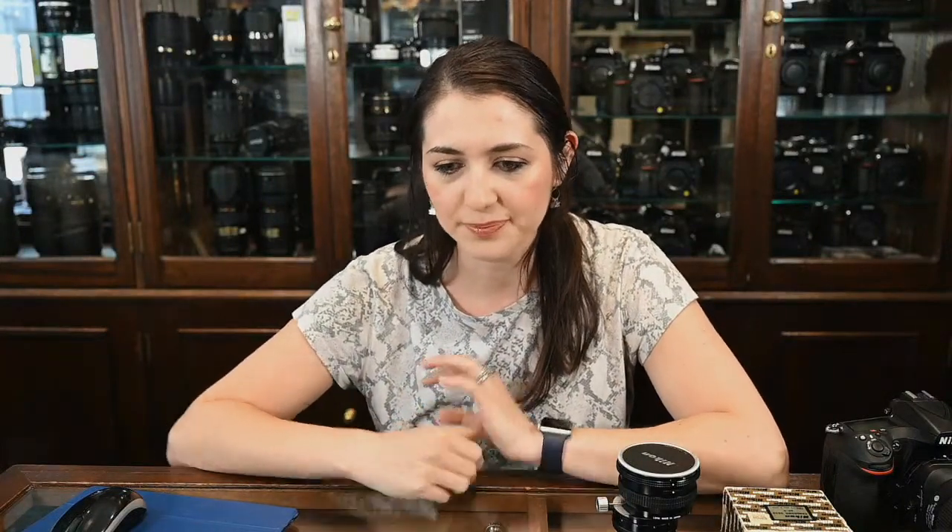It looks like everyone can hear and see me. I'm in the shop today, so I've got the Z6 set up on a tripod which is separate to the computer down here, so if I look down a lot it's only because I'm trying to read your comments while also talking to you. Hopefully all the lips are in sync — that was the most annoying thing the other day, I couldn't get the sound to sync up with the camera, but it seems I've fixed it now.